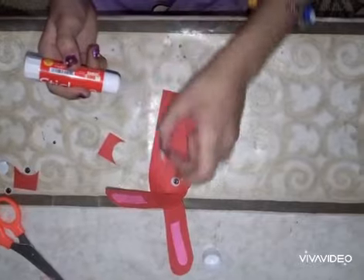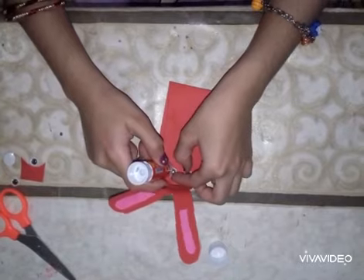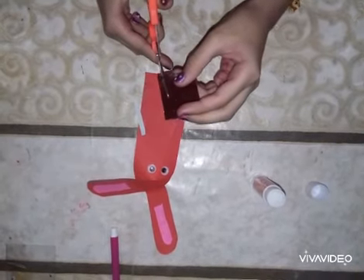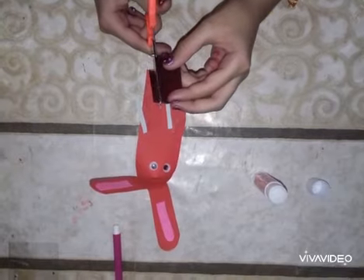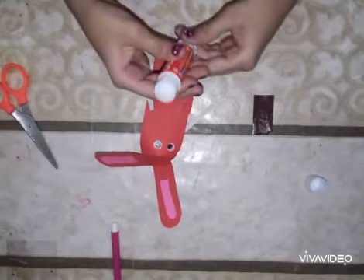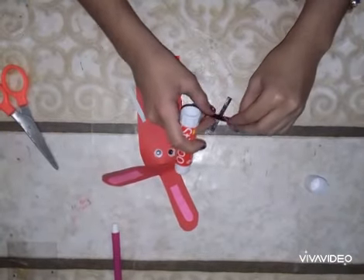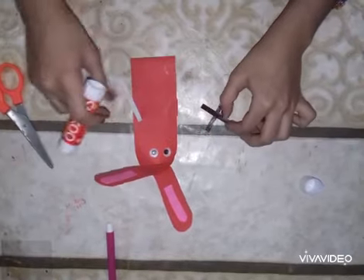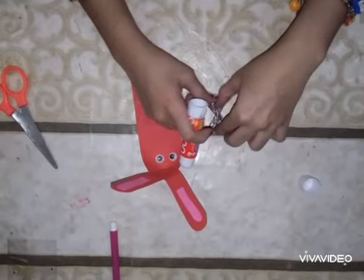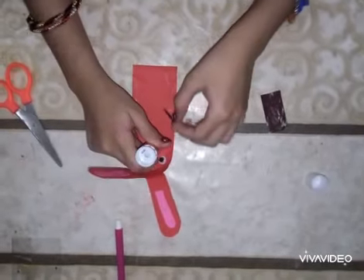Attach it like this on both sides so it will look like the rabbit's eyes — it's perfect. Now take some black colored paper and cut it into three strips. Put some glue on it and make a cross, placing one strip in the middle. Attach it to the bunny's face so it will look like the bunny's mustache.